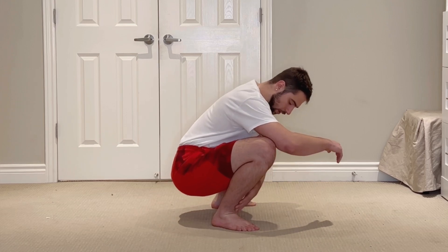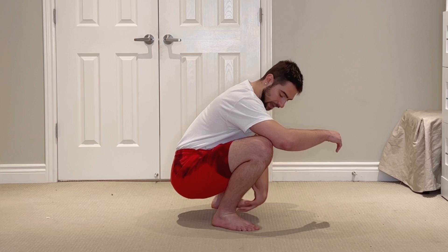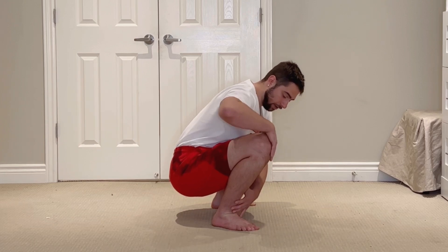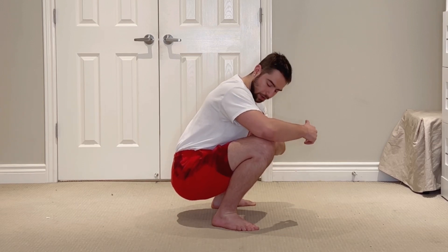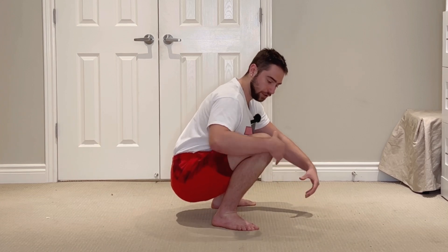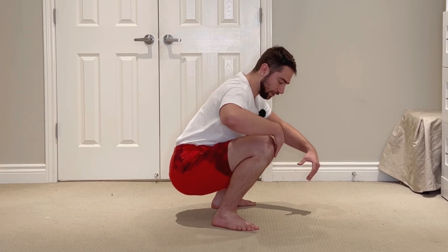First of all, we need some good active dorsiflexion of the ankle. You want to be using your tibialis anterior to try and pull your knees further forwards over your toes. We need good hip flexion — you want your hips to also actively be contracting and engaged to try and pull you into that deep hip flexion.